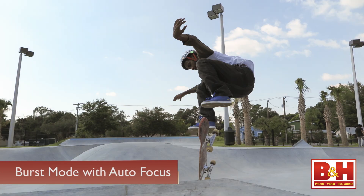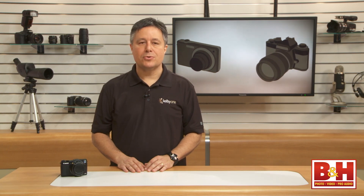Burst with autofocus will slow the burst rate, and when I shot RAW plus JPEG with autofocus turned on, I dropped to around one shot per second. No matter what camera you're using, JPEG is almost always better for fast burst rate capture.